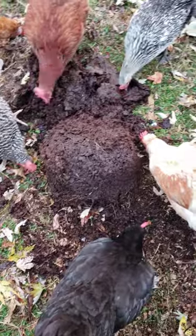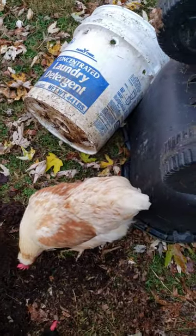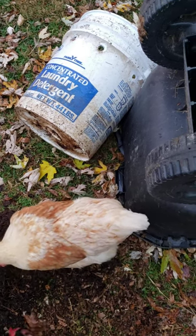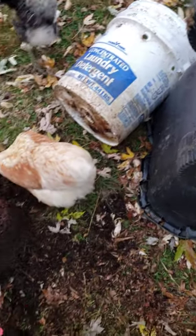What I did was I took a five gallon bucket, drilled some holes in the bottom, and raised it up off the ground. In addition to that, you put some larger — close to one inch — holes all the way around the bucket.